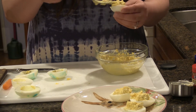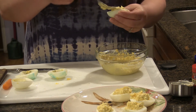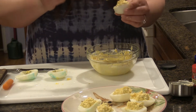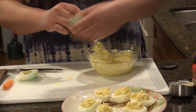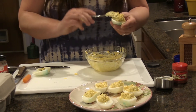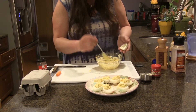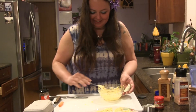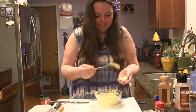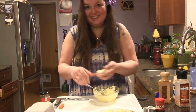Most people eat deviled eggs as an appetizer, but you can actually have them for breakfast, lunch, or dinner. They're a really nice tasty treat — nice and fresh and really easy to make. One of my eggs got a little bit broken, but it'll still taste really good. I'm just going to set that one to the side.